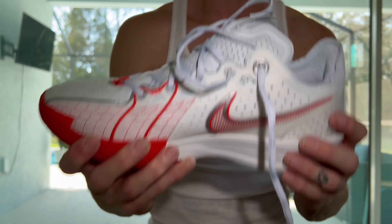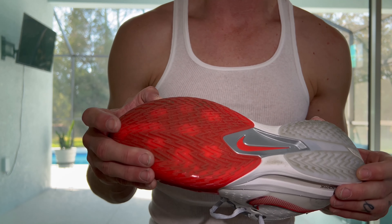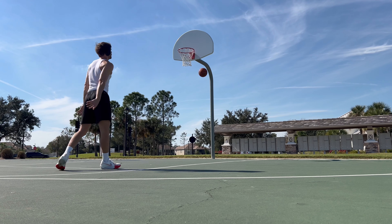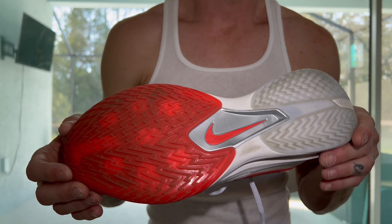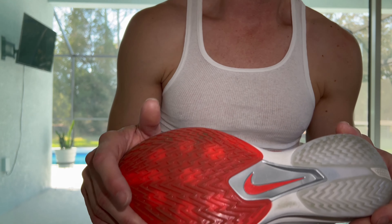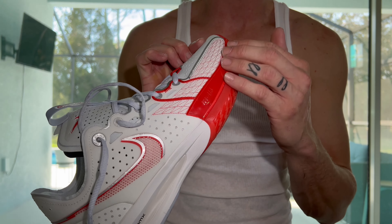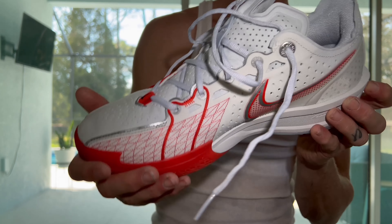I thought the traction was okay — it wasn't bad, but it wasn't anything amazing. I didn't think it had that much bite to it. It is sort of a herringbone pattern, shaped like lightning bolts. It stopped fine, but I didn't feel much of a bite, so I would just say it's average. The traction's average, which is interesting because this shoe is supposed to be designed for cutting. You do get a lot of lateral movement side to side, but the traction was just okay — it wasn't anything that stood out to me.